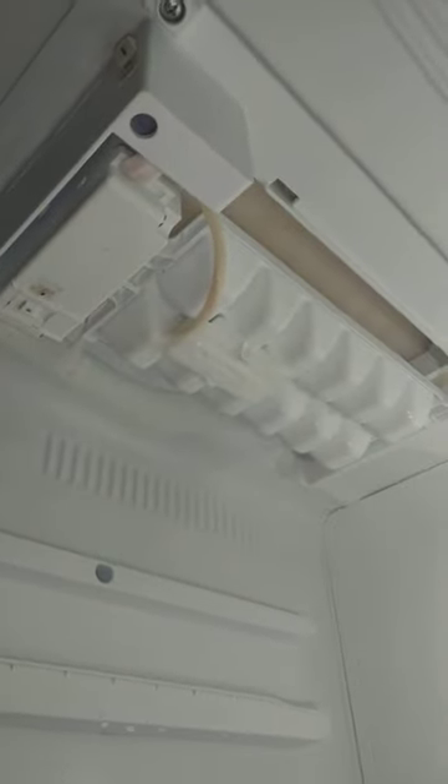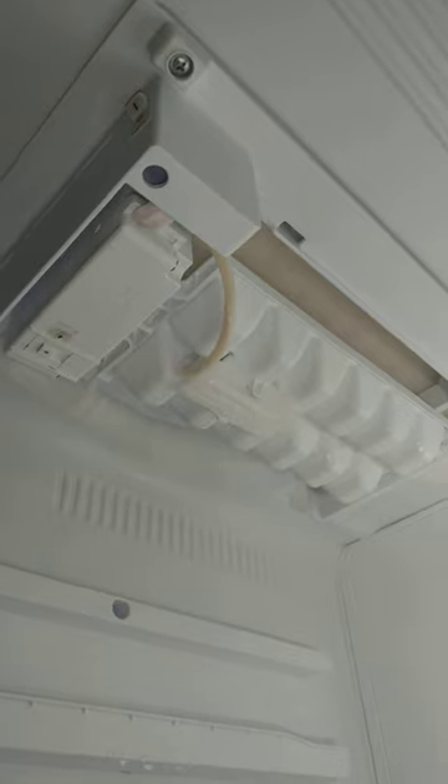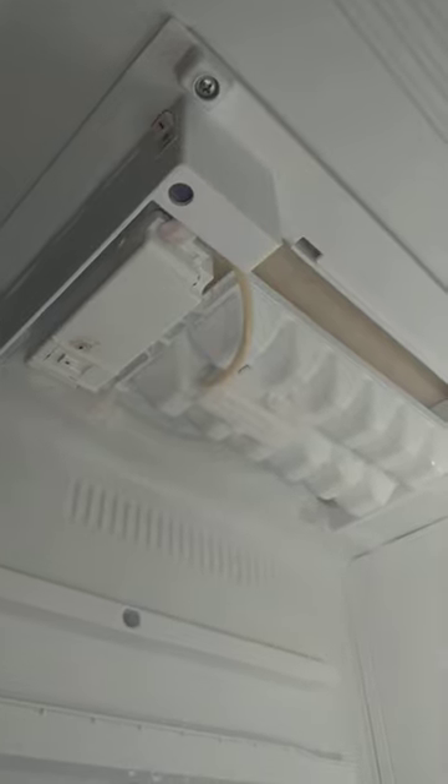I haven't seen much documentation about this type of ice maker from LG where the ice maker is inside of the freezer, not inside of the door. So I figured someone's got to make a video of it, right?